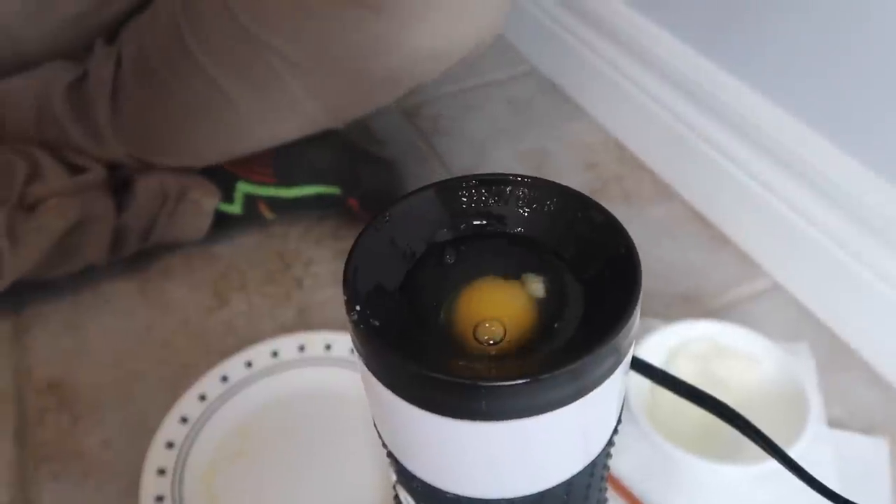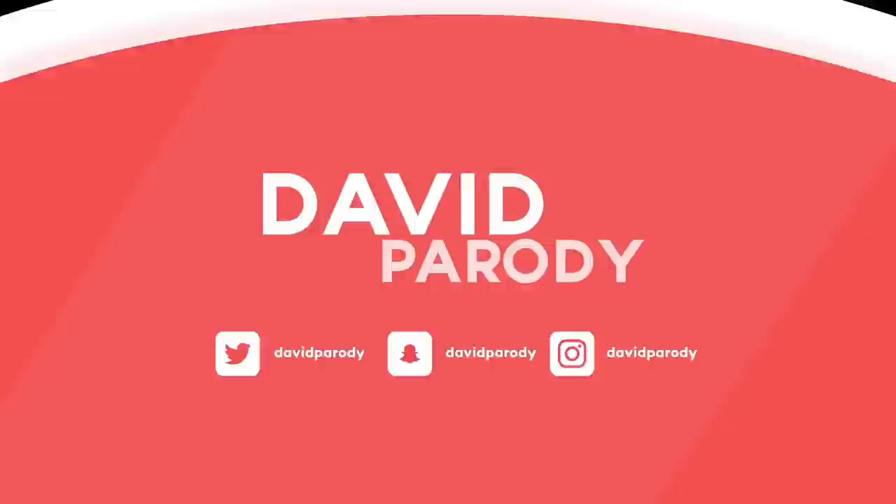Oh shit, what the hell? Why is the egg rising up now? Have you ever woken up in the morning and you're just so lazy to even roll out of bed, but you still wanted to eat some eggs? Well, don't worry because now you can make the perfect eggs right on your bedside counter. So I said, I hope you guys are all doing super well today.